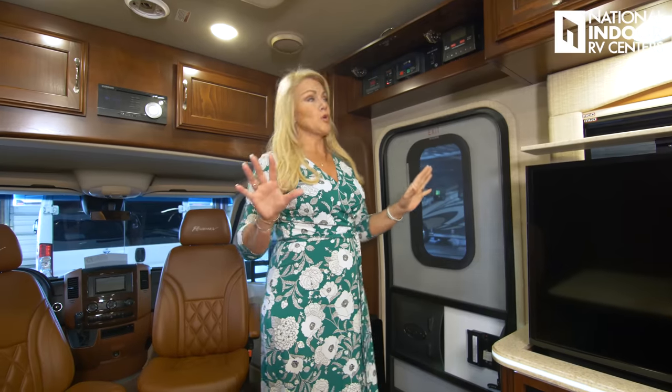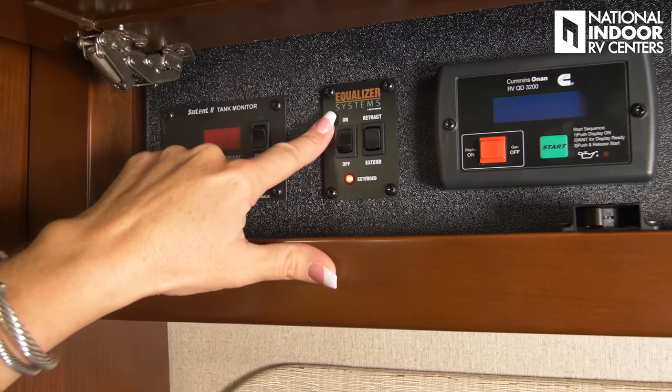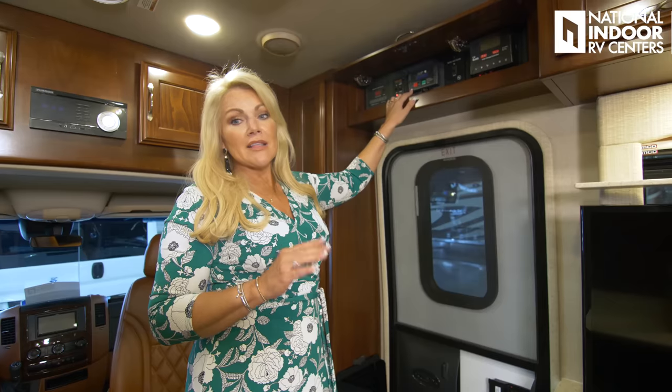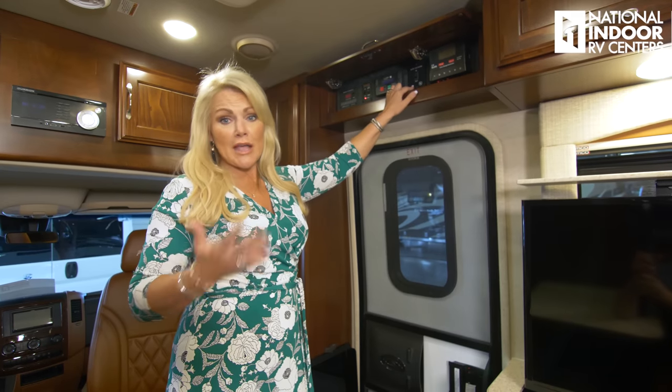Behind this cabinet, we have our SeeLevel II tank monitor system — that gives us the level of our batteries, fresh, gray, black, and LP tanks. Here we have our Equalizer leveling jacks system, which is an option. Another option is hydraulic leveling jacks — Regency is a master upfitter for Mercedes and got permission to add those, which you just don't see in a Class B. This is where we start our generator — a Cummins Onan 3,200-watt diesel generator; you can also get it in LP. At National Indoor RV Centers, we always choose diesel — it costs a little bit more, but it gives you more run time. Then we have our slide-out room, giving you that extra space. Class B with a slide-out room — this is really nice.